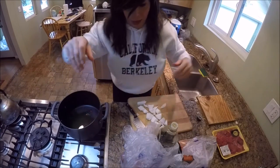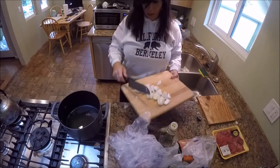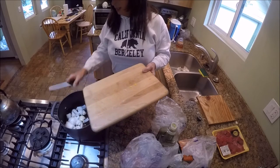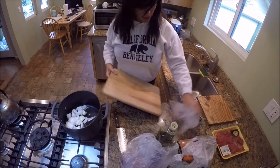Hopefully you guys can see all right. I'm going to go ahead and throw the onion in the pot. Keep the plastic out — just a little bit of a mist there, that's okay.